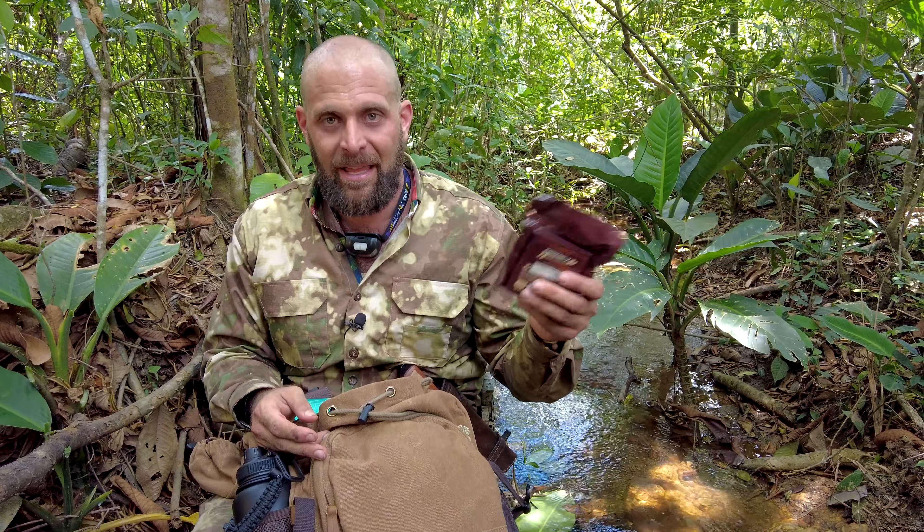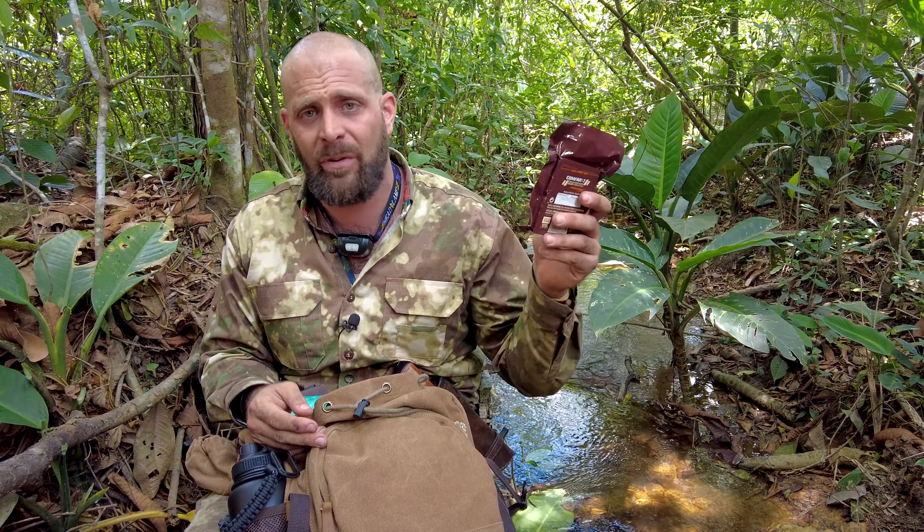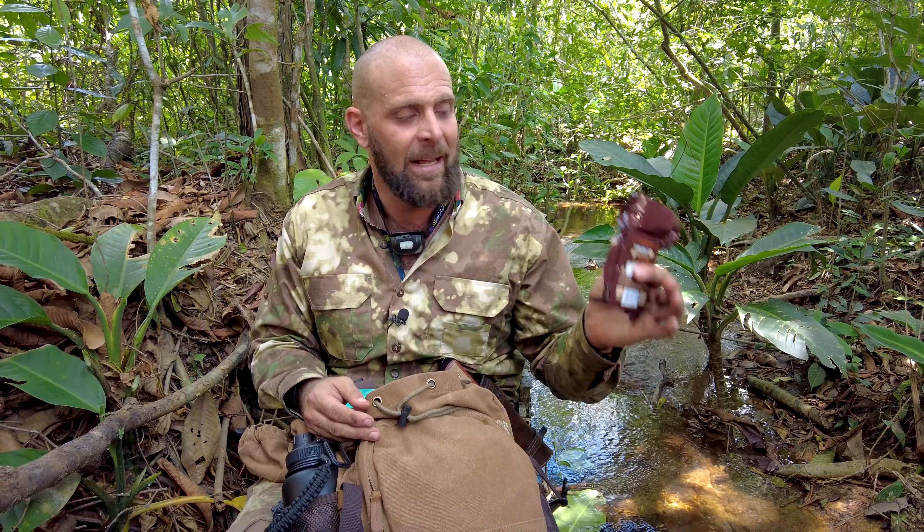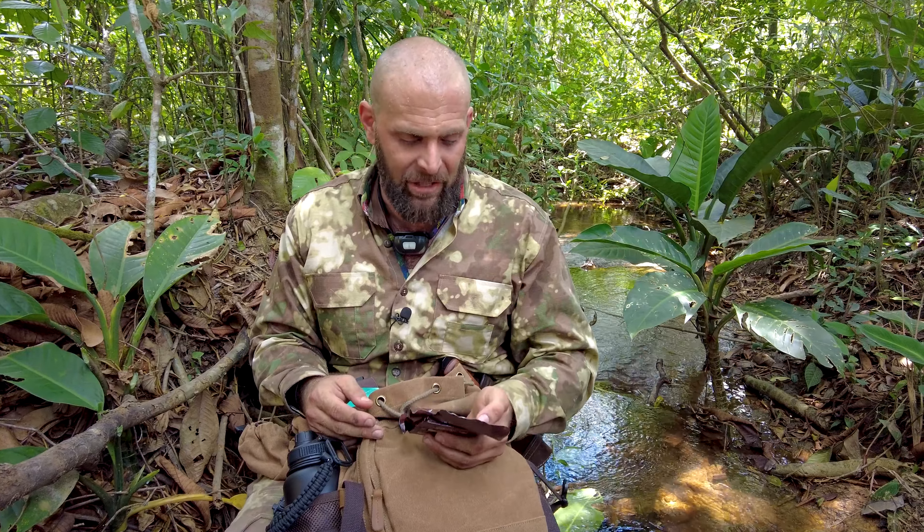I tell people to throw one of these survival bars in every one of their vehicles — it expires in about 40 years, so it's good to eat for pretty much forever. Some German special operations guys put me onto these, and I actually get them directly from the source where they're made. They're still even labeled in German.